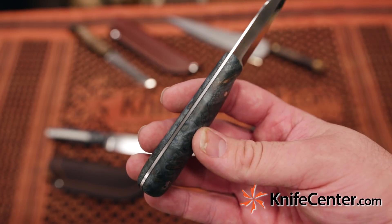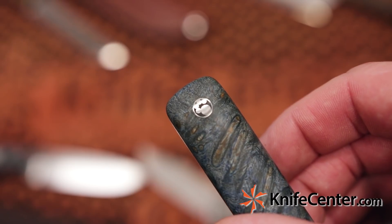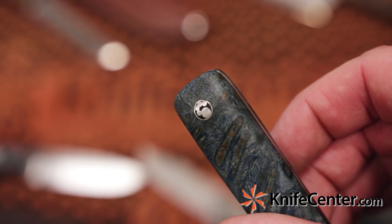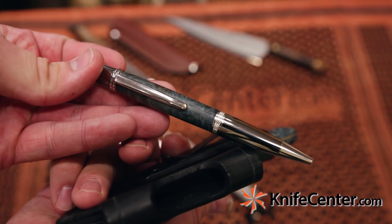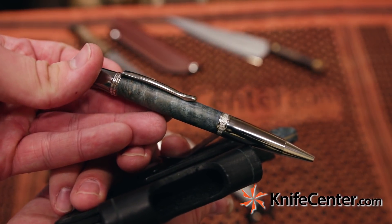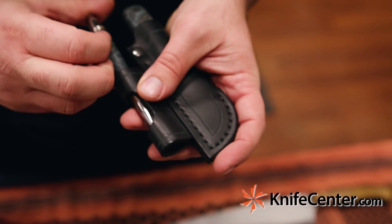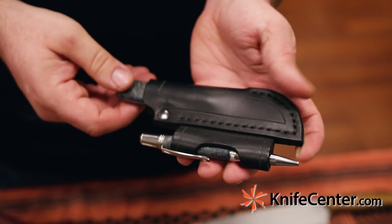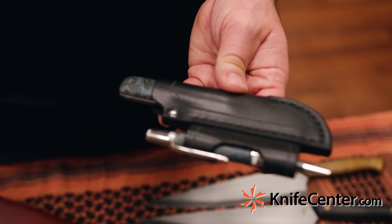The handle on this knife is dyed Buckeye Burl. It takes the blue dye really nicely, and you've got a dog's paw pin and thin black liners for a little bit of contrast. The sheath also holds a matching pen with another piece of that amazing blue dyed Buckeye Burl. What's really nice about this set is it makes those little everyday tasks that much more enjoyable — whether you're opening a box or writing out a check, it really elevates what you're doing.